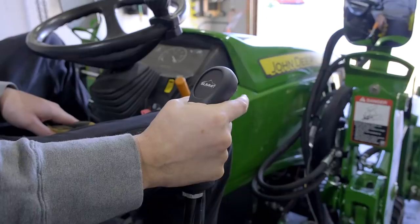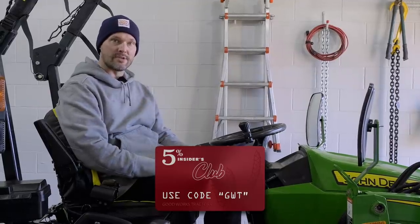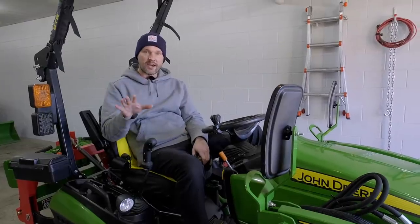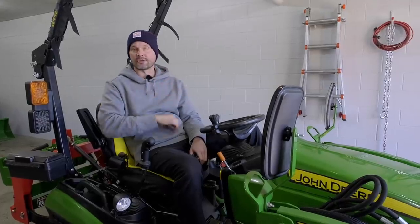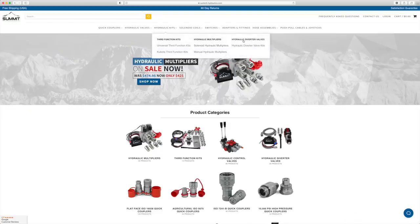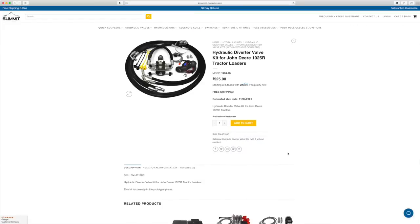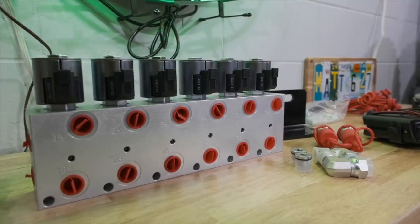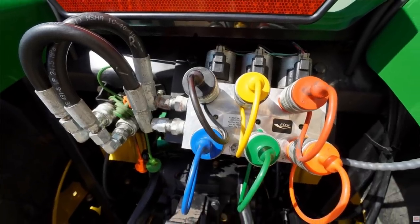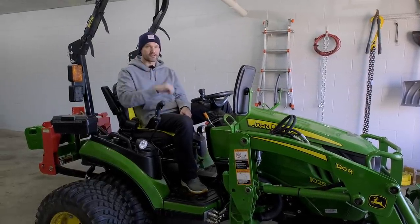If you have a used tractor that doesn't have additional hydraulics, Summit Hydraulics is the place to go. Use code GWT to get 5% off. They have a lot of DIY solutions that are going to save you a lot of money, and you can tackle this yourself. It doesn't matter the brand — John Deere, Kubota, Mahindra, Coyote — the list goes on. Hydraulics are hydraulics. You can get a diverter kit, which is typically the cheapest route. You can get something to run up front or to the back, or a true third function. You can even get a hydraulic multiplier, which turns one additional function into three, four, five, or six additional functions. Talk to them and they'll know what you need for your tractor. And again, code GWT gets you 5% off.